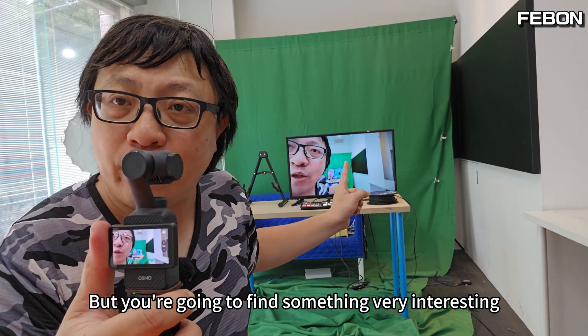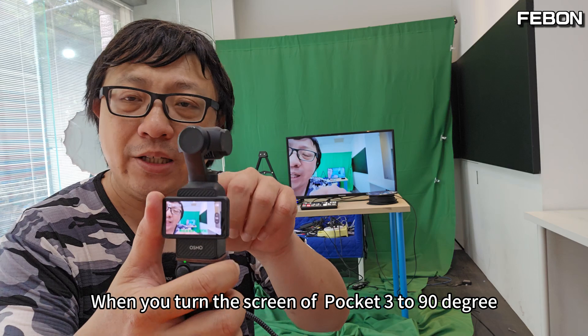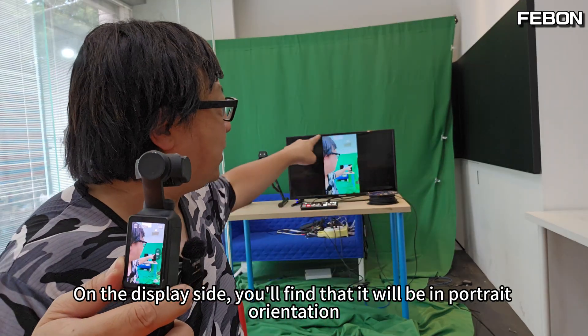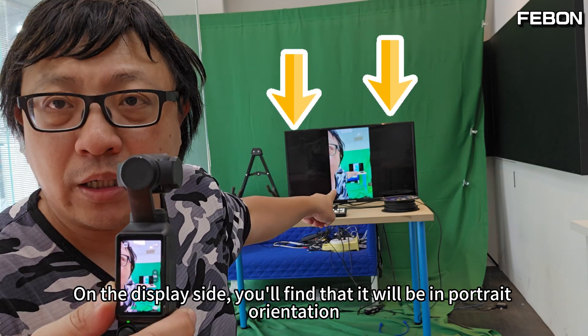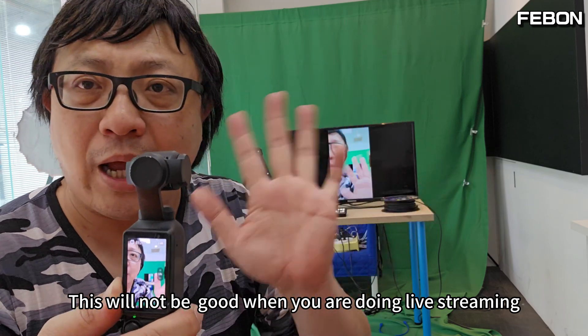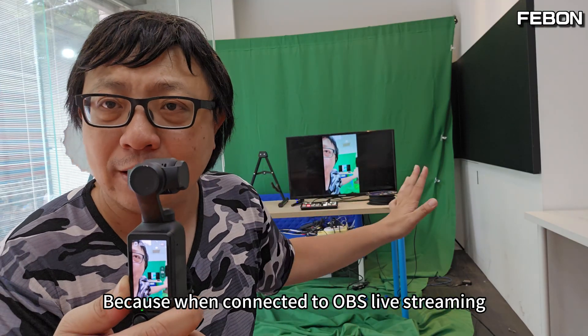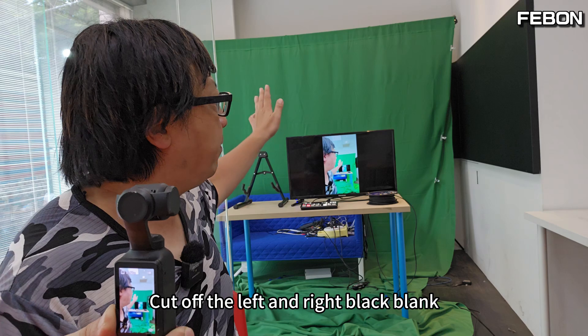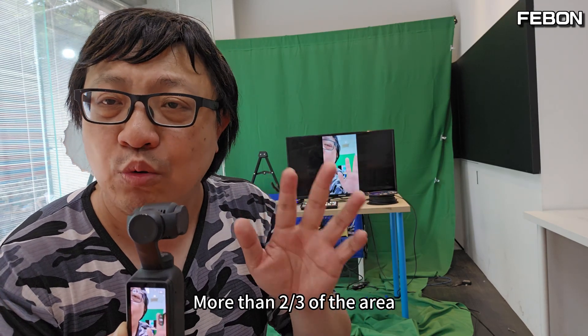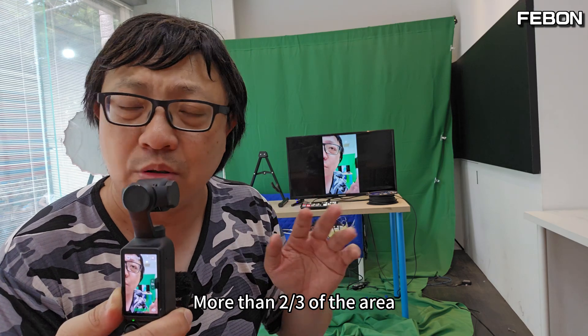You're going to find something very interesting. When you turn the screen of Pocket 3 to 90 degrees, on the display side you'll find that it will be in portrait orientation with black bars added. This will not be good when you are doing live streaming, because when connected to OBS, it cuts off the left and right black bars — more than two-thirds of the area.